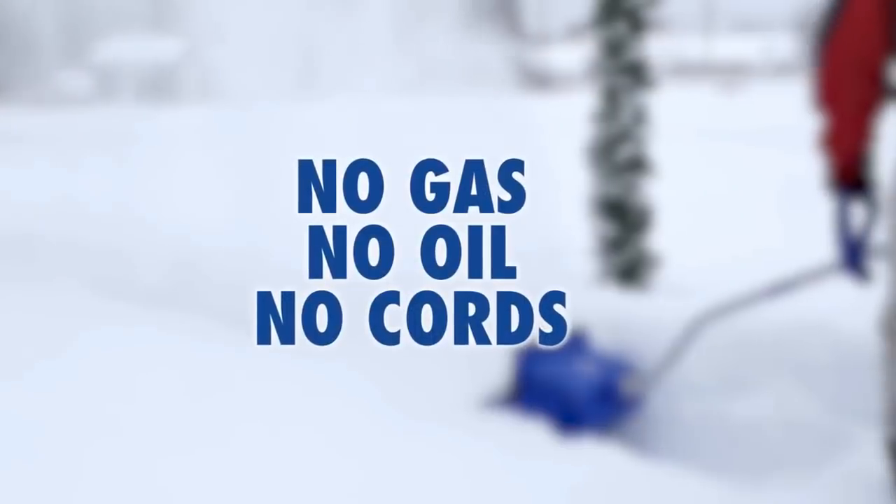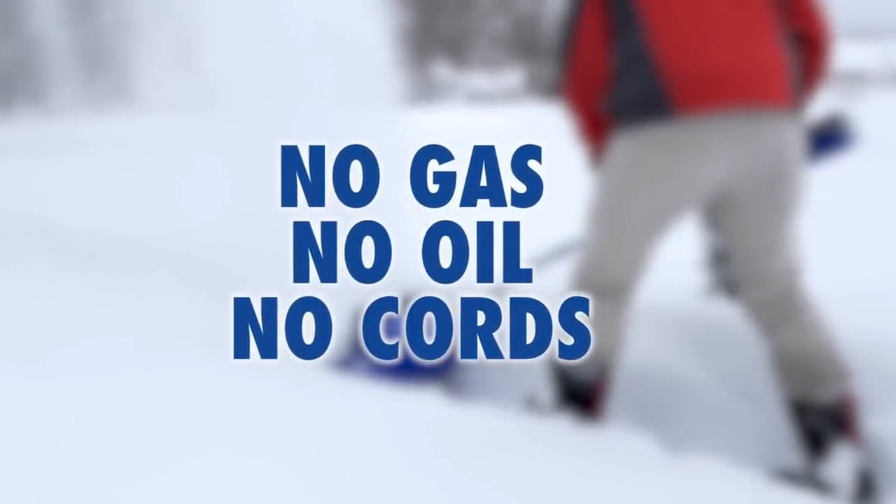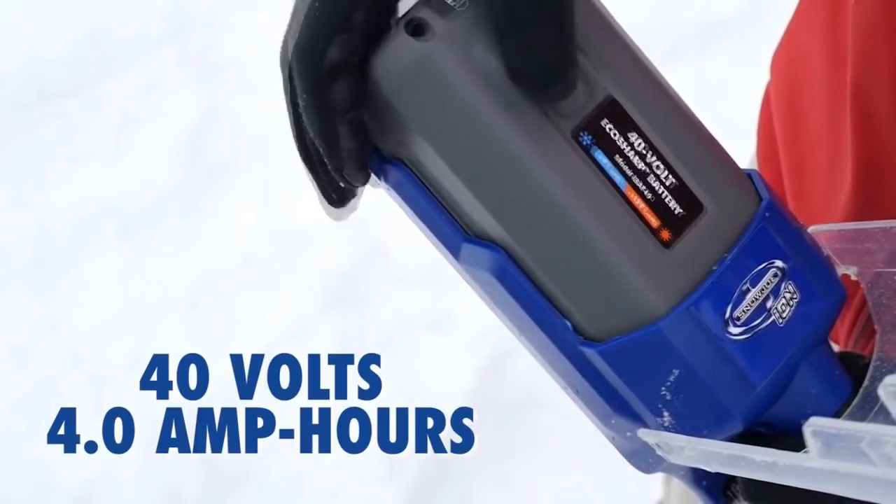Quick snow removal means less winter work and more winter fun. So go with Joe and get snow out of your way on your snow day. ION from Snow Joe. Cut the cord.